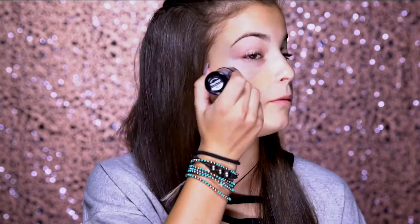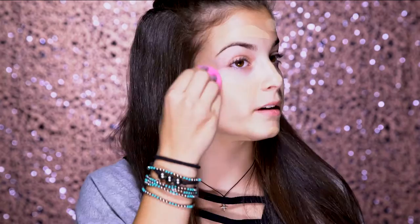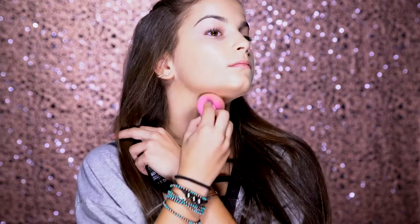For foundation today, I'm going to be going for a really full coverage airbrush look. I like to use the Makeup Forever Ultra HD Stick in the color 118 or Y325. You just apply this with the stick. It's really blendable and easy to use, and unlike other stick foundations, it doesn't feel greasy. I'm just going to be using a clean beauty blender and pat it in. Always put it on your neck because foundation lines aren't cute.